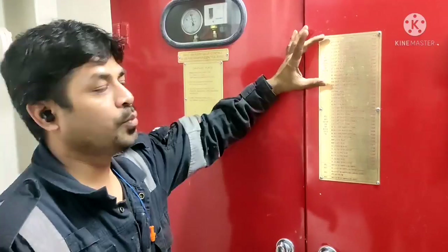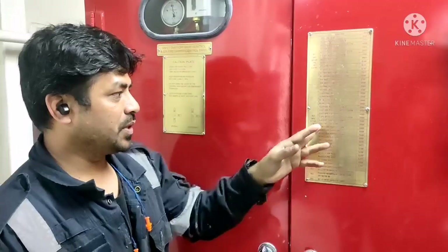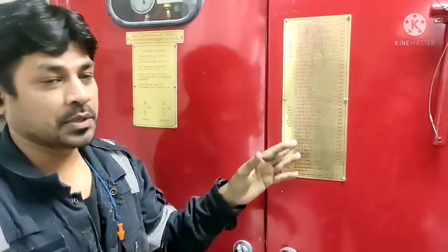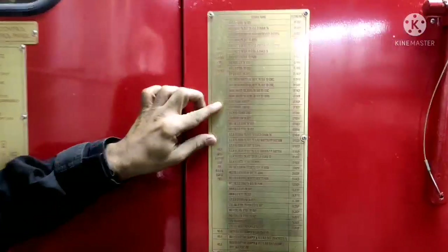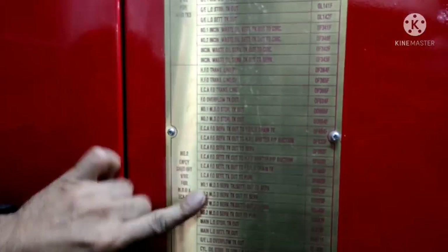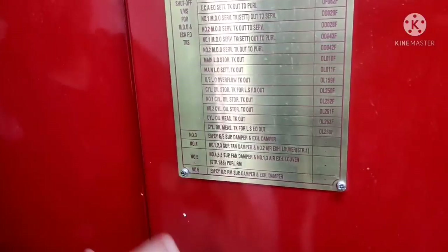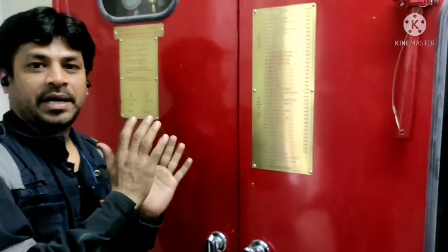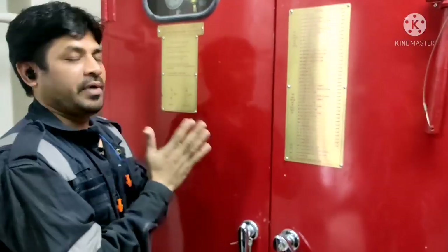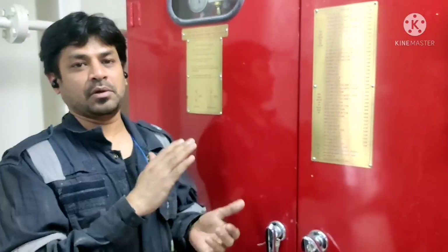Suppose if you want to isolate lube oil tanks, you have to operate number 1. Suppose if you want to isolate number 2, number 2 division will be covering all HFO, DO, all tanks and everything. Number 3, 4, 5, 6 — each and every group has their individual operation machineries. We can operate the closing valves and fan dampers from here; we can close the damper flaps from here.